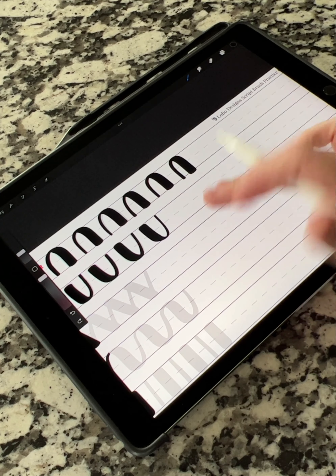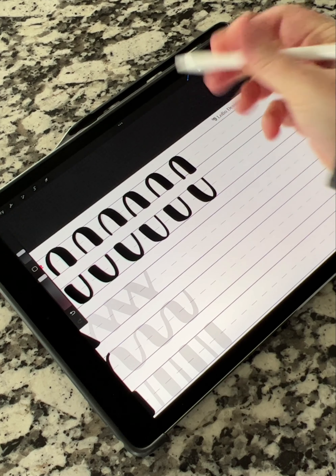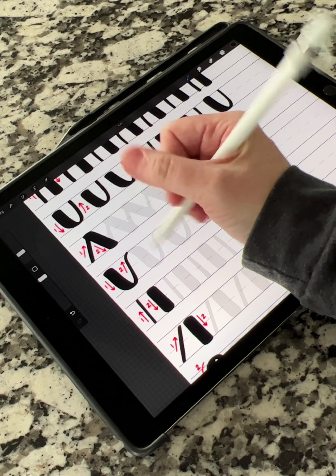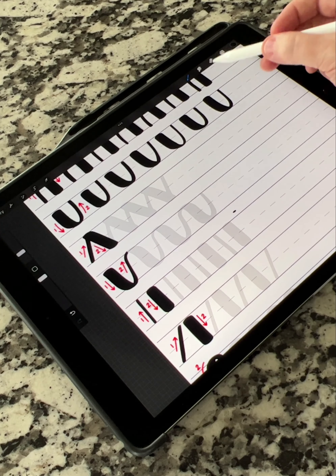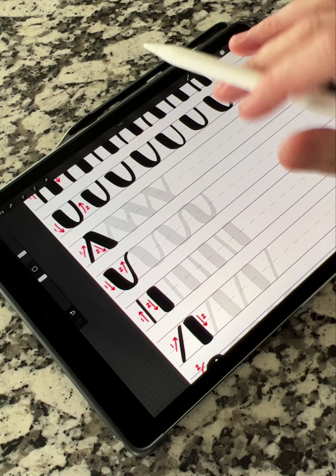Two-finger tap for undo, three-finger tap for redo if you don't already know that. Now we're jumping down to the next one — it's always going to be light on your upstrokes, heavy on your downstrokes. These are just different ways of getting your muscle memory ready for practicing these strokes when you're lettering, doing flourishes, or anything like that.